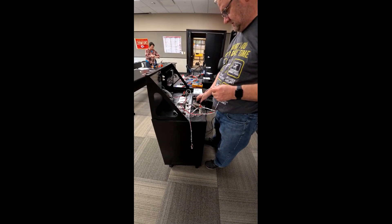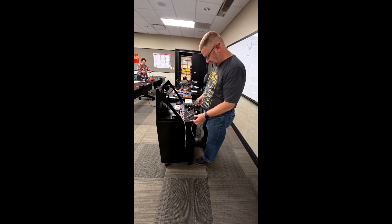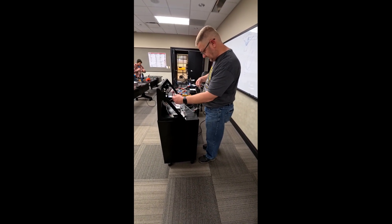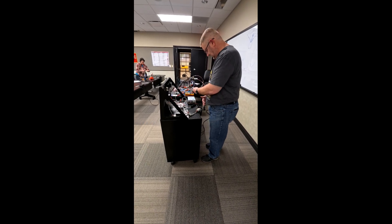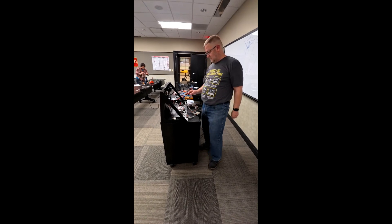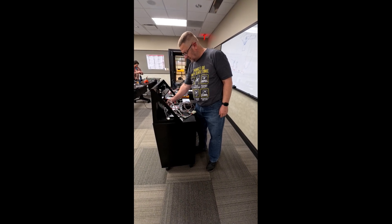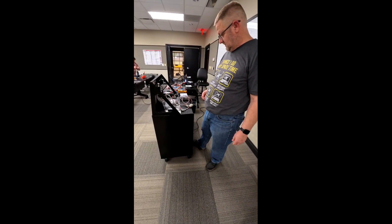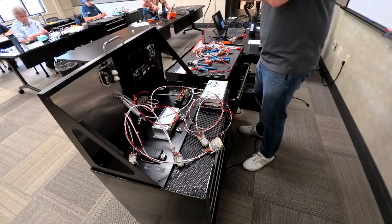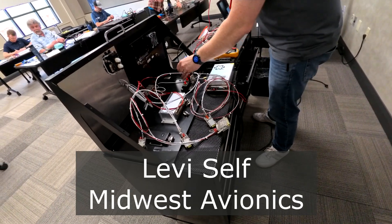After you finish your harness, they hook it up to their testing bench rack. You start by hooking up your ground and power and then test it. The instructor's name is Levi Self — he was fantastic. You'll hear him walking through actually testing out the power and ground.